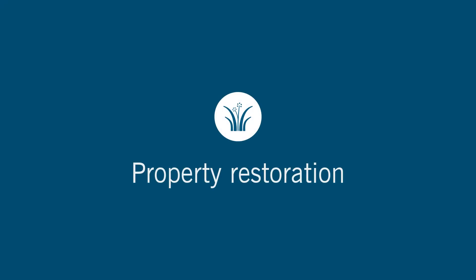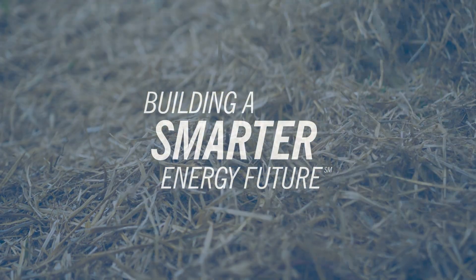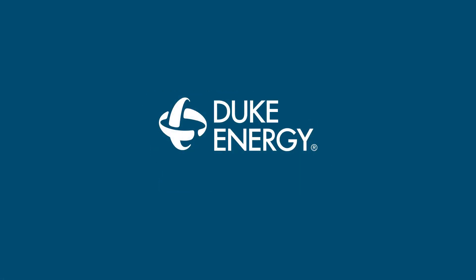We will work with you to restore your property after construction. To learn more about how we're working to build a smarter energy future for you, visit duke-energy.com/TUG.